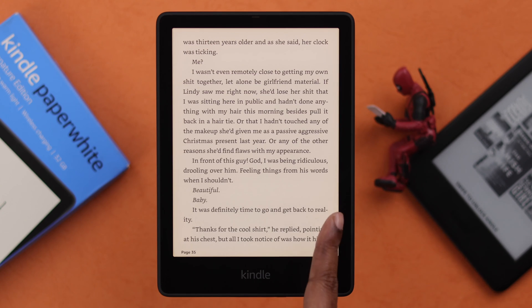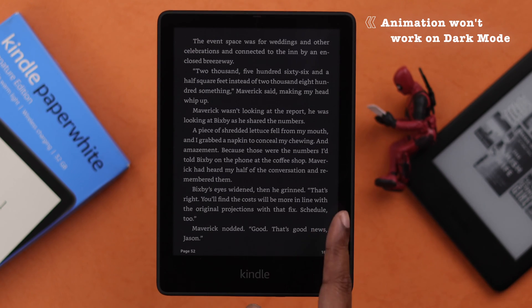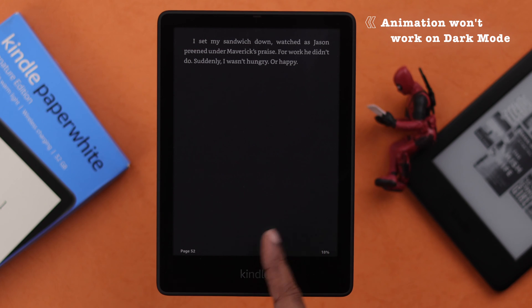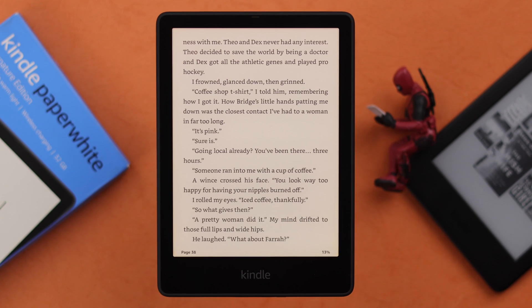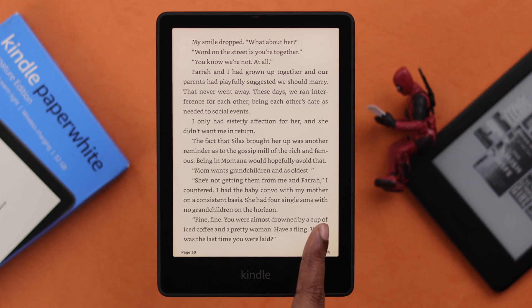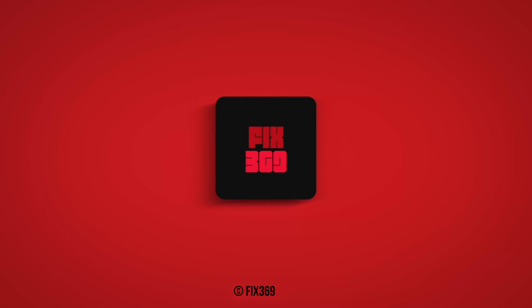You can go ahead and turn it off if you don't like it. But please remember, this little animation won't work if you're using your Kindle in dark mode. That's how easily you can change the page turn animation on your Kindle Paperwhite Signature Edition. Thank you for watching.